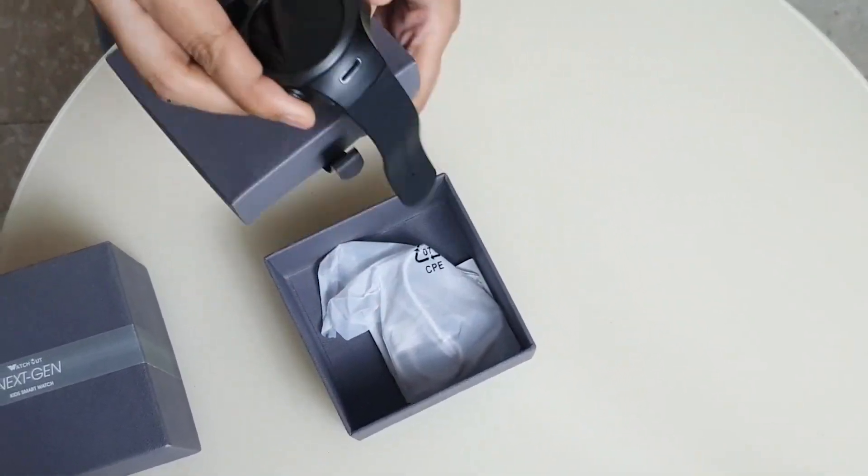So let's unbox it first. It has a manual, watch, and a magnetic charger.